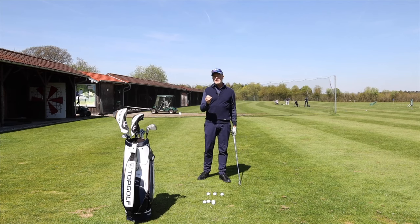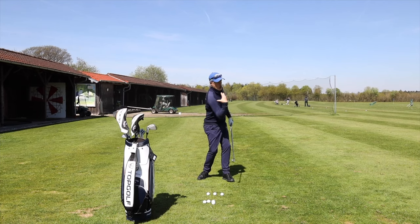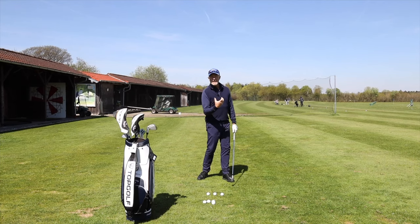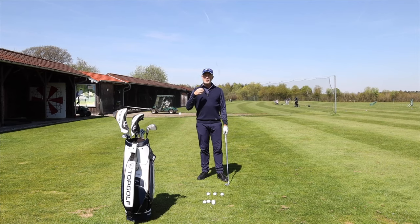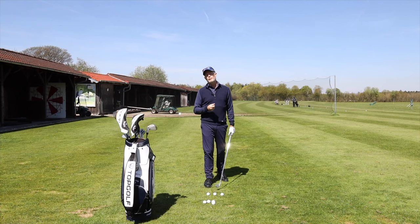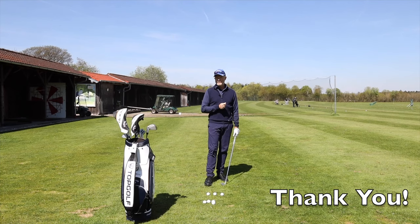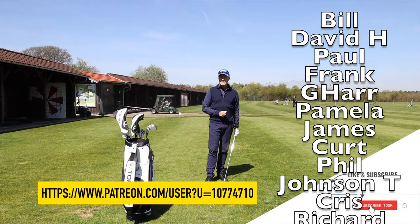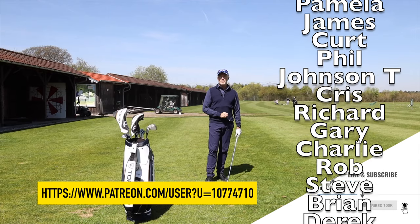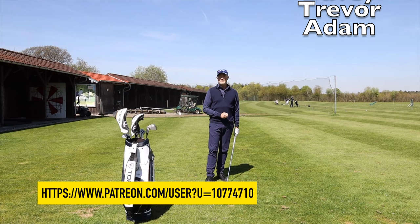If you can get out there and practice this harmony of movement — shoulders and body leading, arms, hands, and golf club following — then you are going to start hitting the golf ball better than you ever have before. If you liked it, smash the like button. If you'd like to become a patron of the site, I'll leave a link below. A big thank you as ever to the patrons of the channel — until next time, bye.